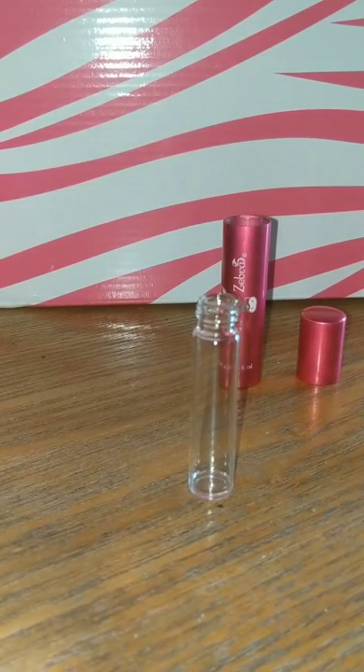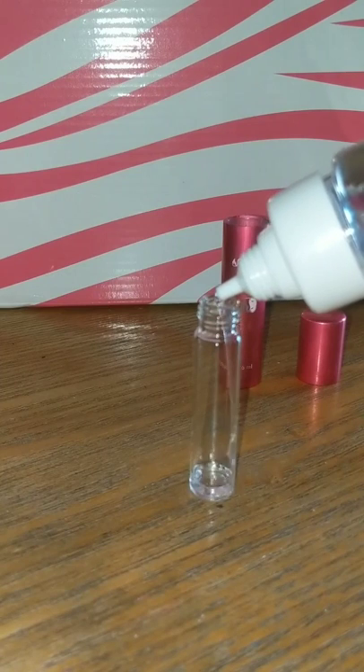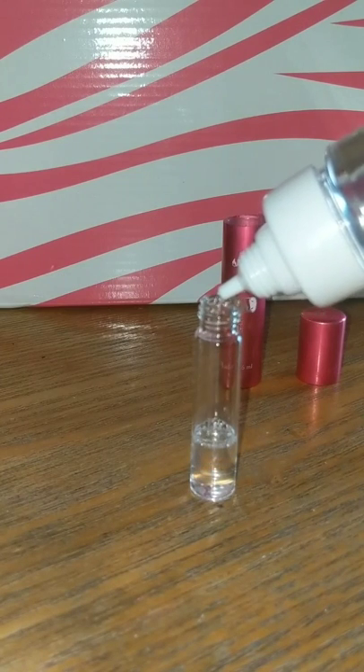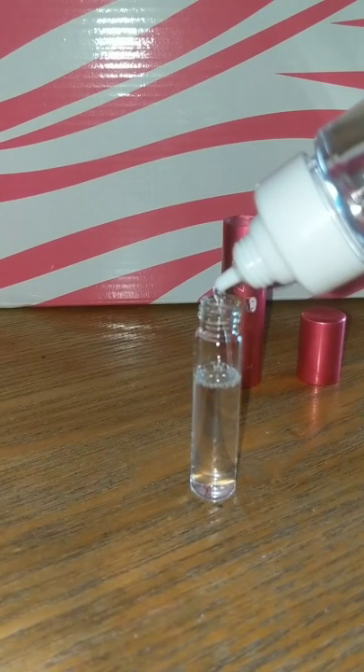To refill, grab your favorite soak scent and fill the bottle about three-fourths of the way full. Make sure not to overfill — you need some space for your spray top as well as some air to leave head space in there.